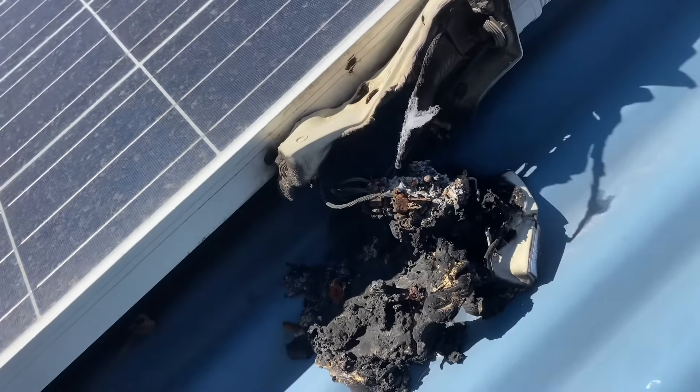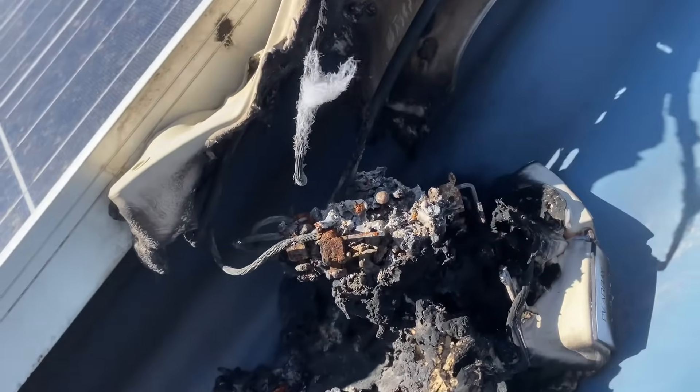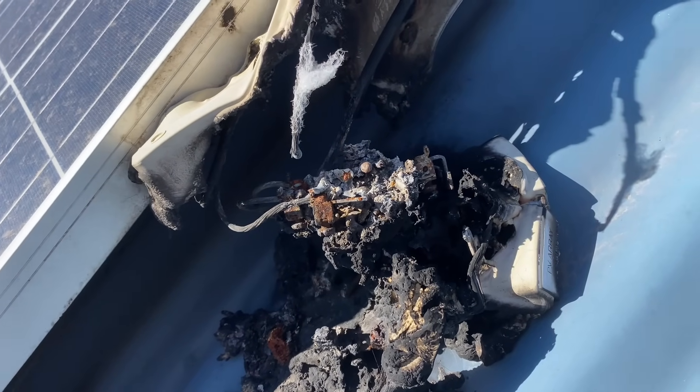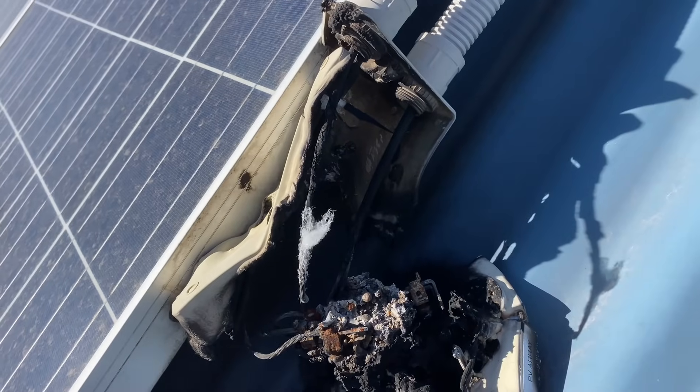There's our rooftop isolator. That's obviously either got water in it, or a bad connection has caused it to catch fire and have a bit of a meltdown.